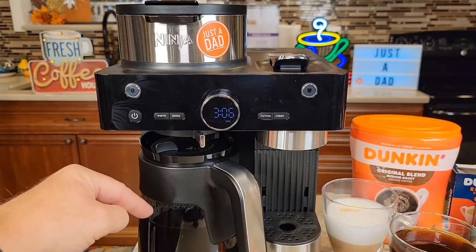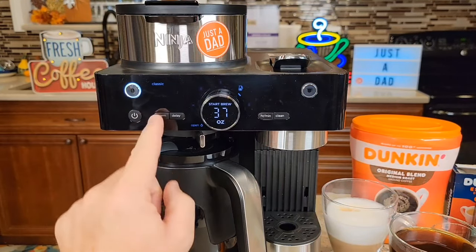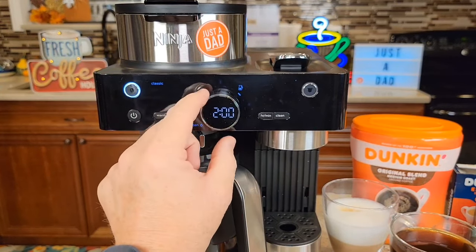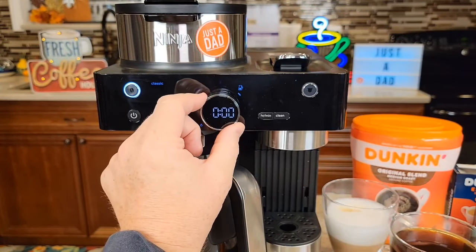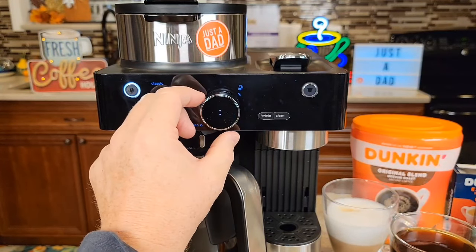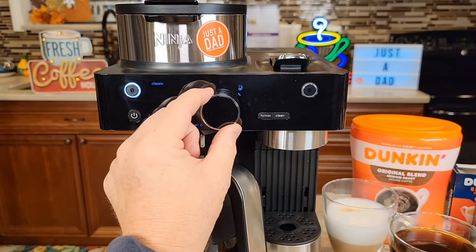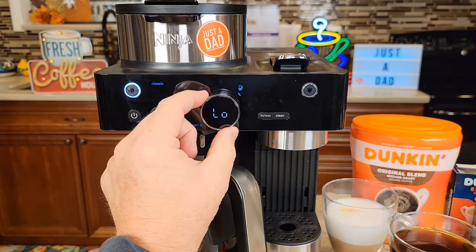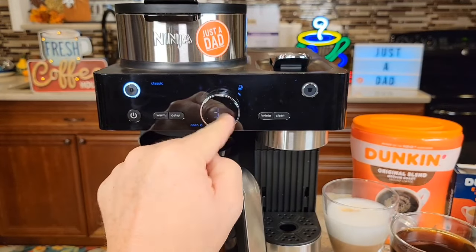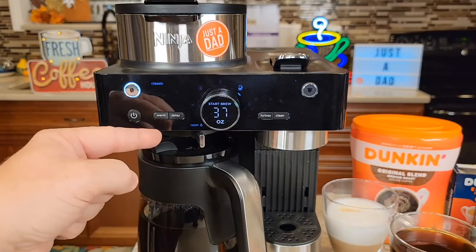Let's set the warming plate time — we can go from zero to four hours. Turn it on, hit the coffee bean side, then press and hold the warm button. The display says two hours — that's the default. It goes in 15-minute increments. If you don't want the warming plate to ever come on, set it to zero. It also has a temperature setting: high, medium, and low — medium is the default. Say you want the carafe kept at a high temperature — press that and now it's memorized. When you brew a pot of coffee, the warming plate will stay on for one hour at high temperature.